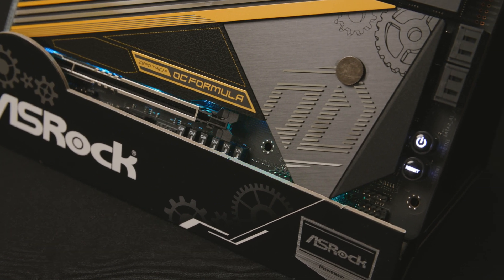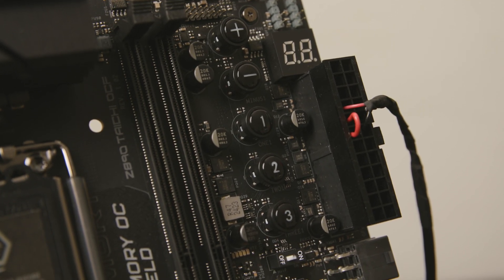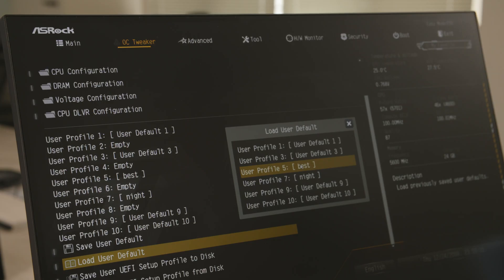We also have some special OC buttons so that overclockers and enthusiasts can do overclocking with those buttons quite easily and conveniently. You can do it with just one click and it's done.